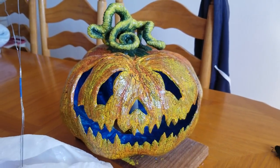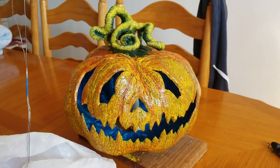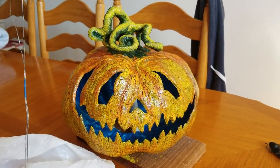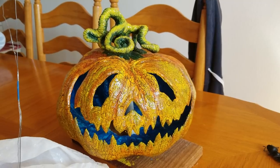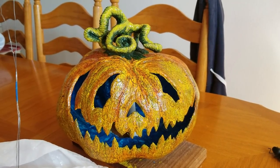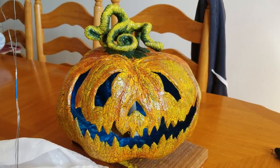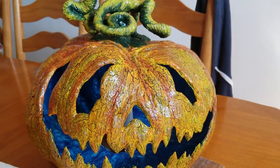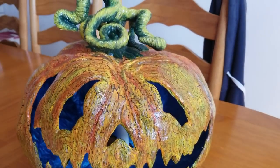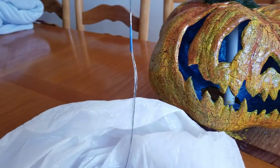Hey guys, it's Jen at Jen's Haunts. It was time to do a how-to video for Crackle Jack. He's all settled down, been done about a week, and I'm just going to show you from start to finish how I made him. Thank you for your great response on YouTube and on Facebook — I really appreciated it. So let's go through how I made Crackle Jack.